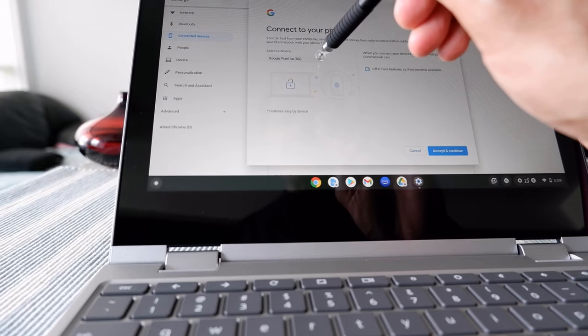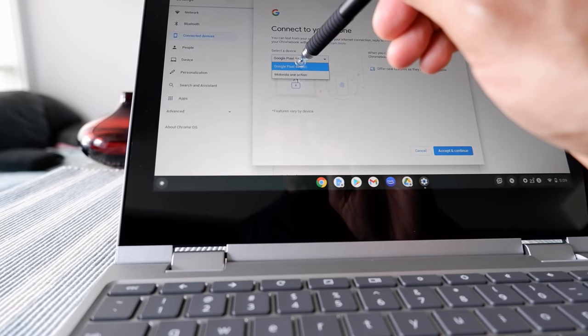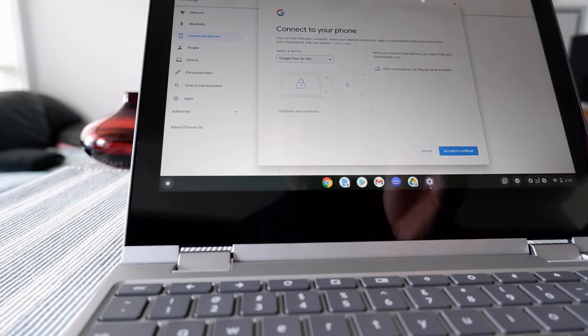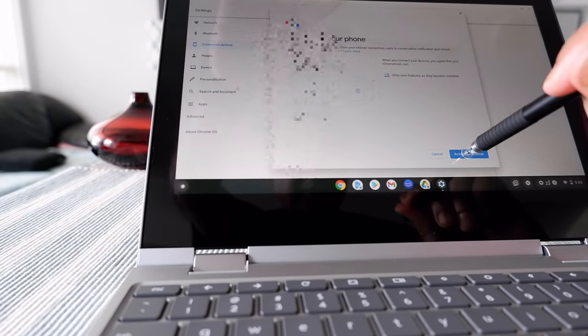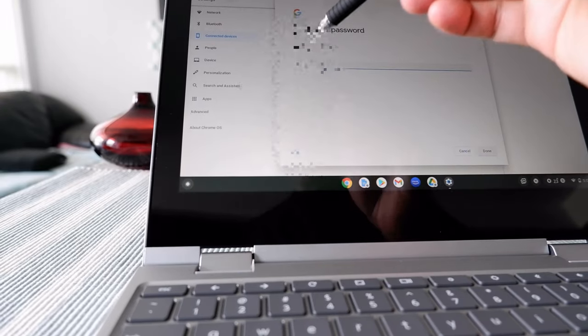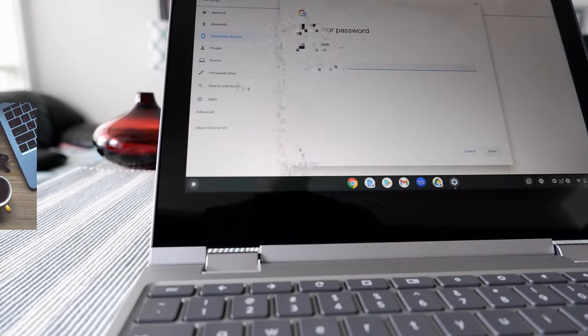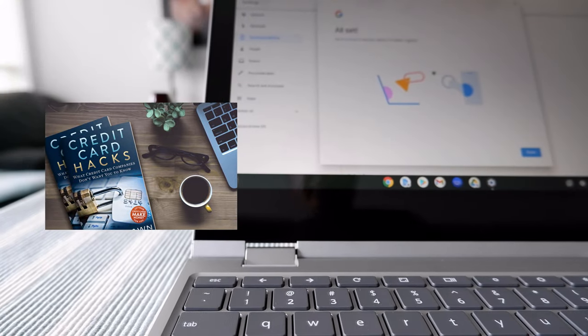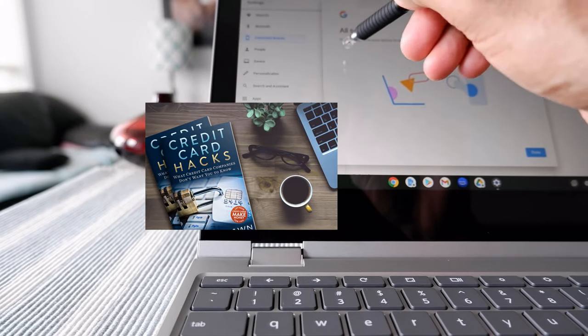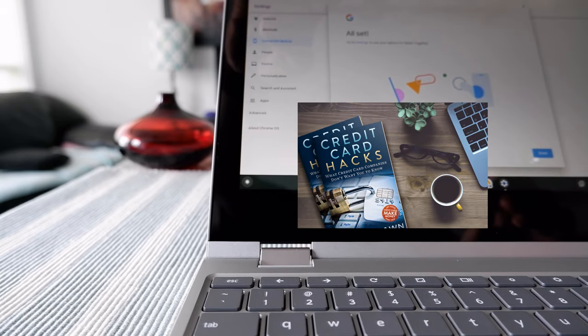It's asking to select a device. If you have more than one device it will list them all. Then you have to accept the terms and conditions and enter your password. Now it says 'All set — go to settings to see your options for Better Together.'